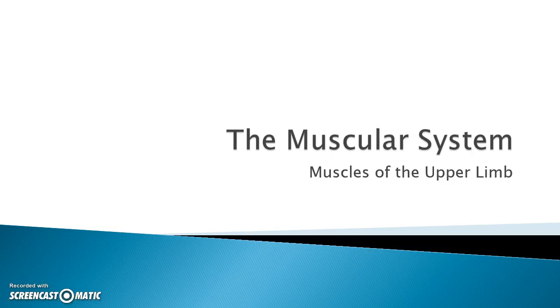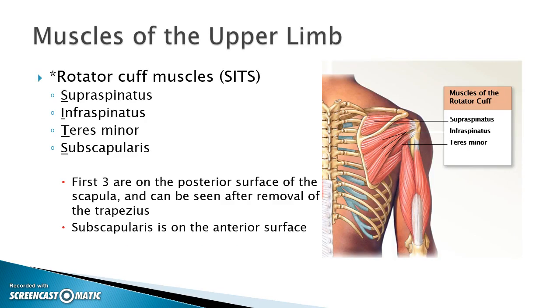This presentation will demonstrate the location of the muscles of the upper arm, or the upper limb. Let's start off by talking about the rotator cuff muscles. These are stabilizing the shoulder — the tendons of these four muscles help stabilize the shoulder joint.